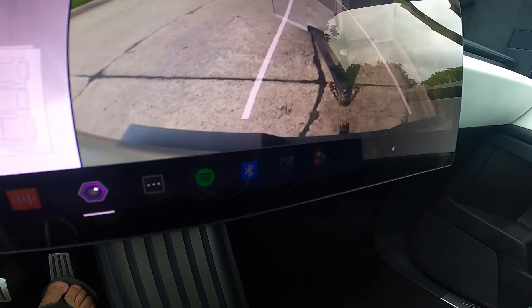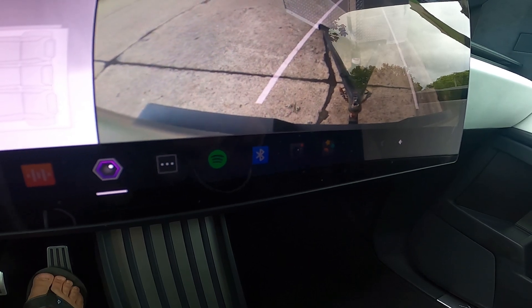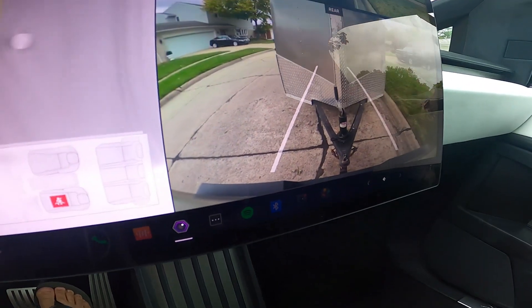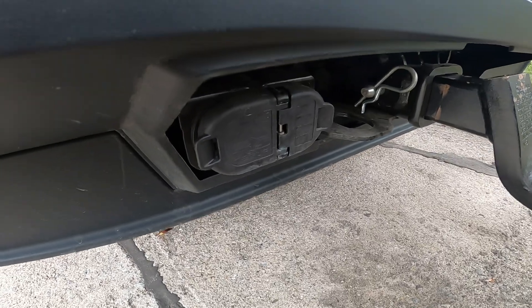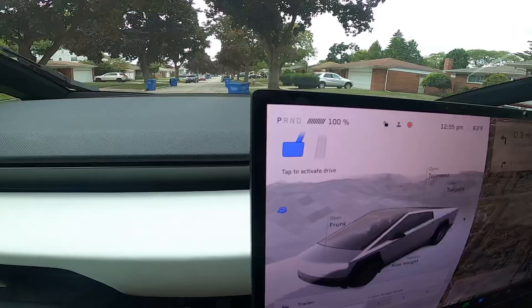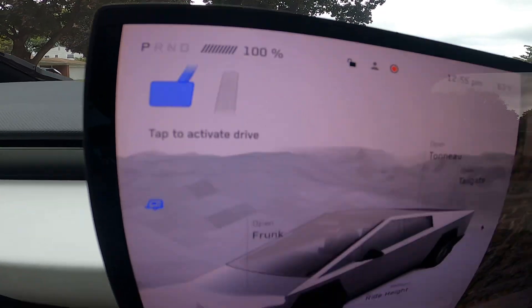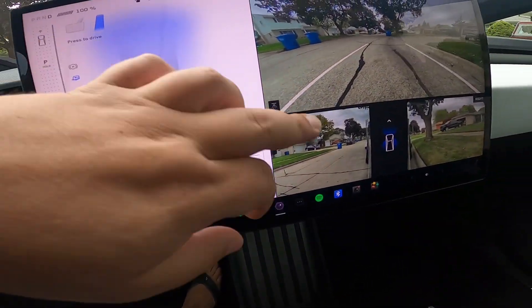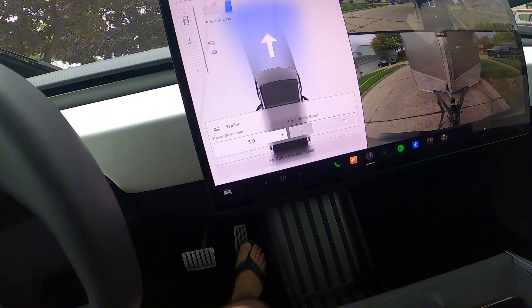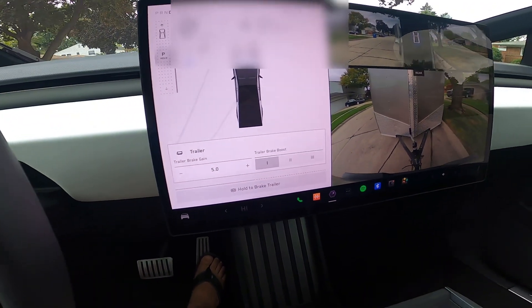I believe I set it a little bit too high. Let's put on the parking brake — that should be good. It's got your typical outlets for your brake lights and hooking up your chains. I charged it up to 100%, essentially more like 99.5%. The computer still said there was about 10 minutes left. So let's go ahead and start our journey with the Cybertruck.